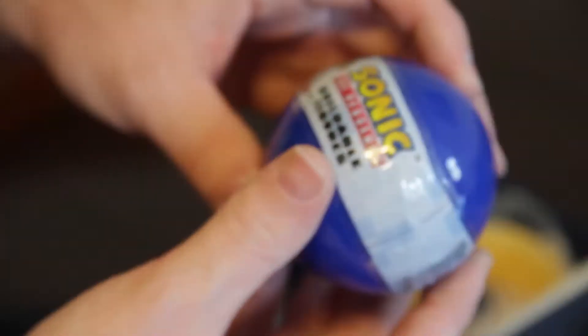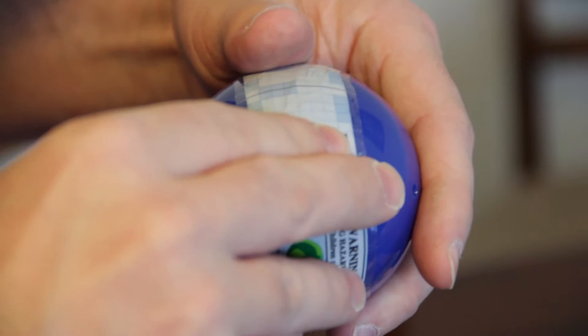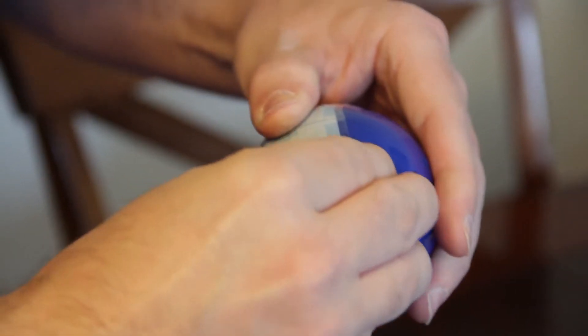We got a Sonic the Hedgehog buildable figure. The Sonic on the front is not the one from the Boom series, so maybe it'll actually be a good Sonic figure. Let's see what we got.